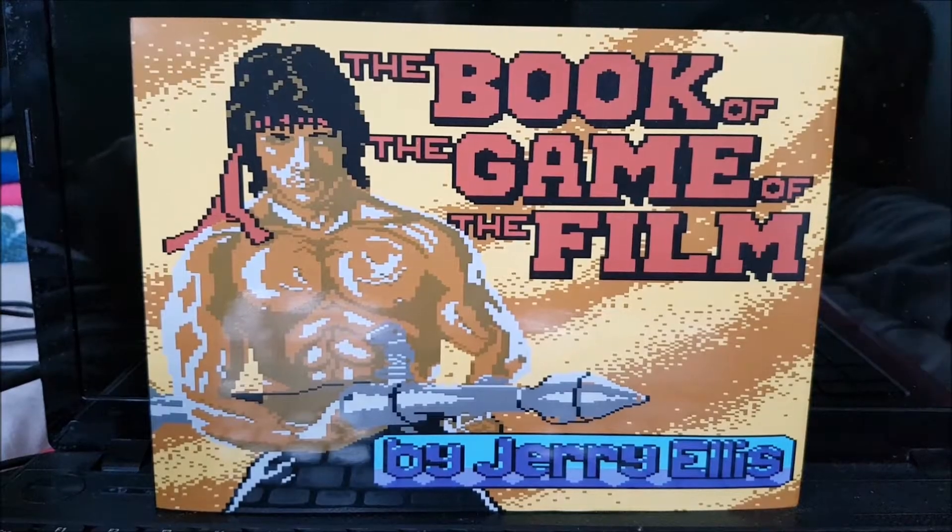Hello everybody, Kieran O'K of the Loud here. I've got a new book review for you today on this bank holiday Easter weekend here in the UK.